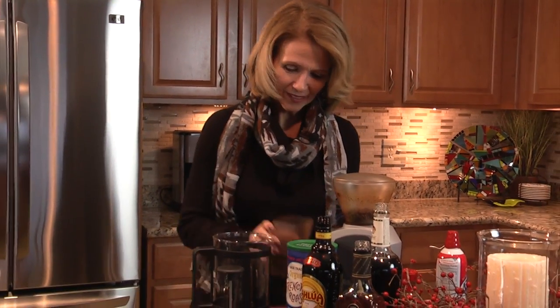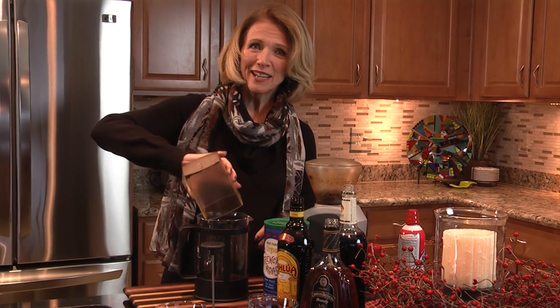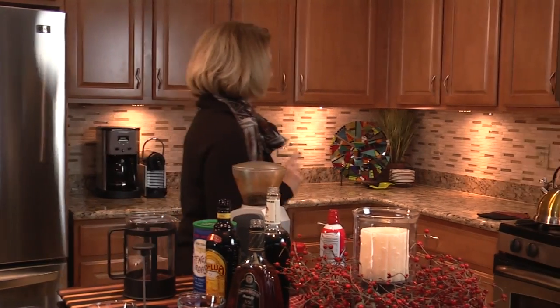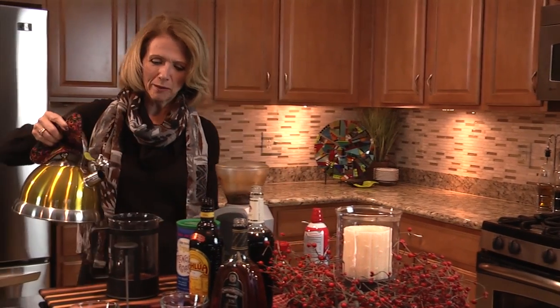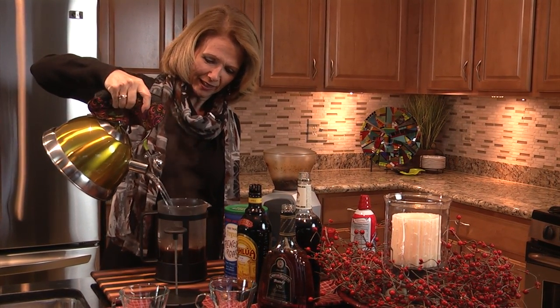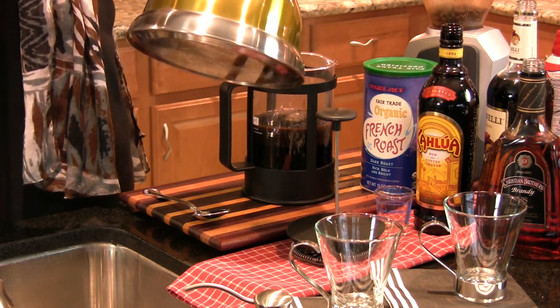To start with, we're going to add about just over half a cup of ground coffee to a coffee press, which makes great coffee. We'll use almost boiling water — not quite boiling because you don't want it to be too hot. This is going to make four cups of coffee.